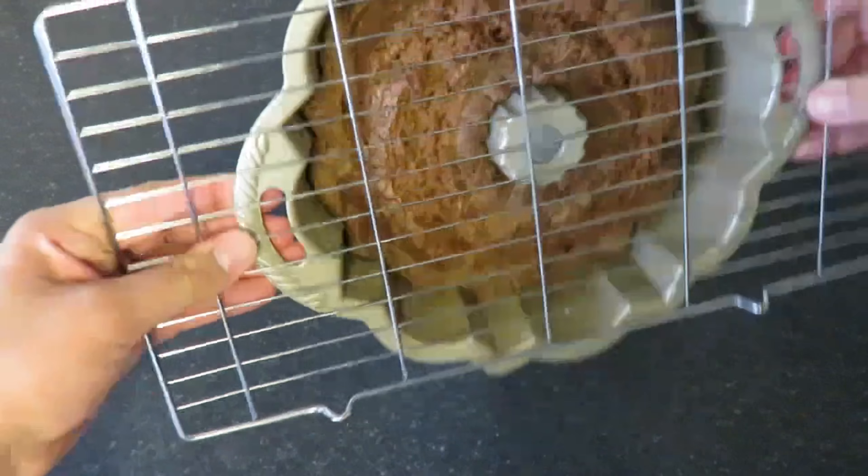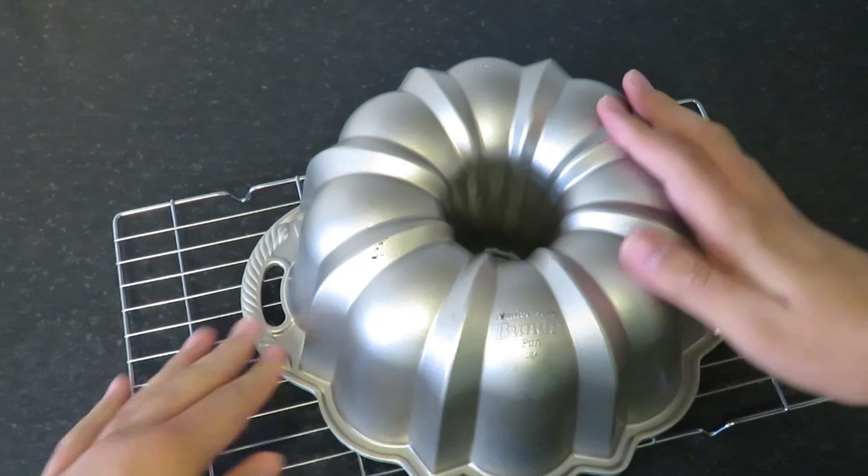Once it's been out of the oven for 15 minutes, place it on a cooling wire, removing the bundt pan and allowing the cake to completely cool.